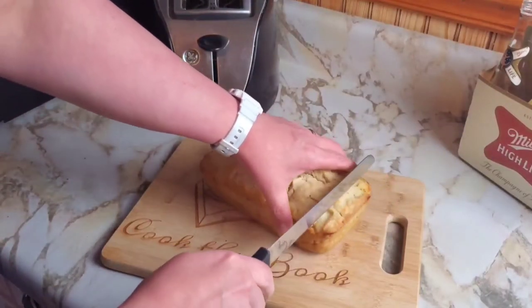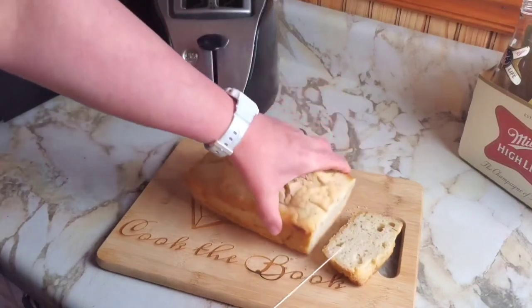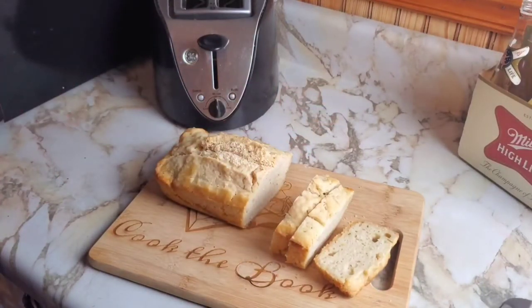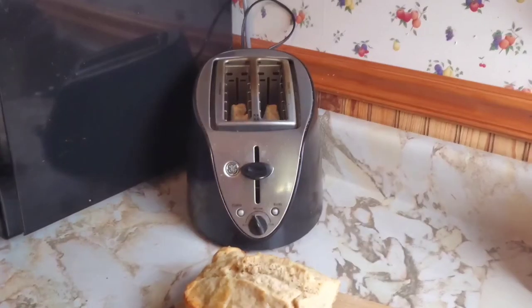All right, let's see. Oh, that's pretty good. I'll pop these and maybe make some toast. And we'll see what Chad thinks of it. That's anticlimactic. You want to try this beer bread? Yeah, try it. Let me know what you think. Toasty butter. It tastes like bread. Not really a different taste to it. Would you have a sandwich with it? Yeah. At that point you can taste the beer a little bit, but it's not bad. Not real overwhelming or overpowering or anything.